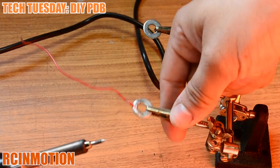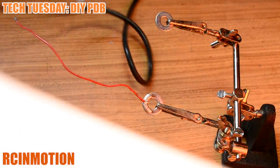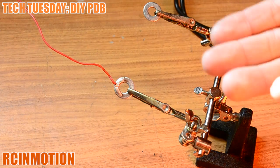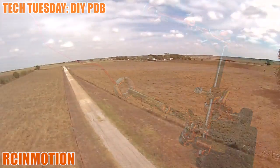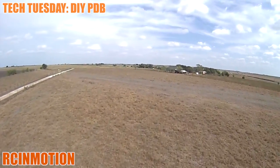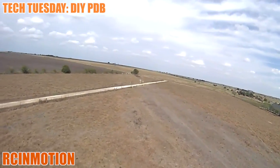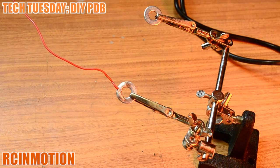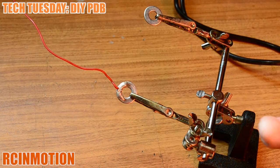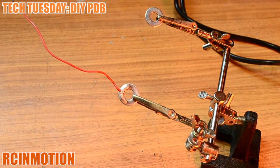This is my DIY method for a power distribution board. I hope this helped you understand what a power distribution board is. If you can't afford one at the moment and want to fly your custom quadcopter or kit, you'd be able to make a power distribution board on the fly with only two washers. It's the same concept — do it at your own risk. I've flown my quadcopter about three to four flights and it works perfectly.